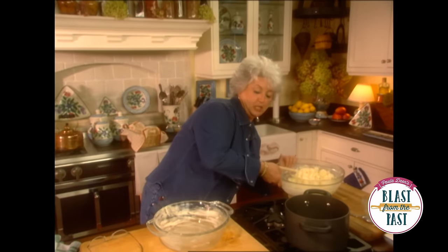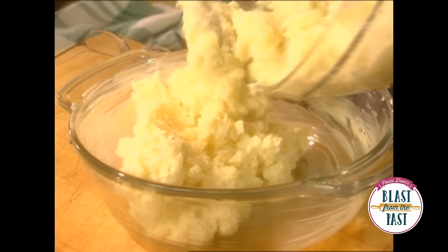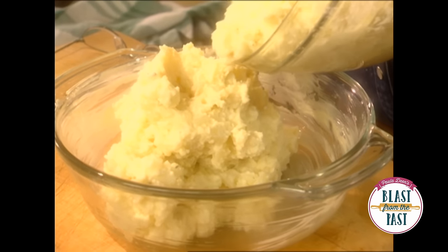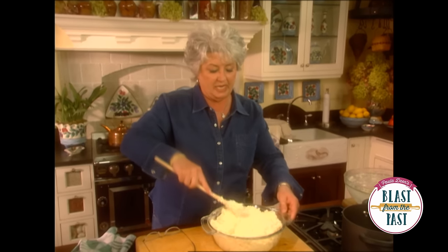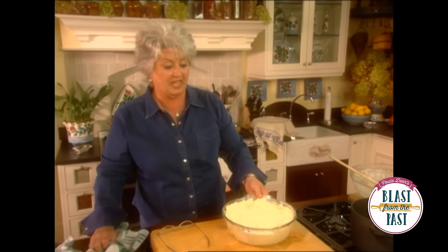Now I'm going to transfer these potatoes to our dish. I'm going to put this into the oven and bake it for about 45 minutes in a 350 preheated oven. We're going in with this.